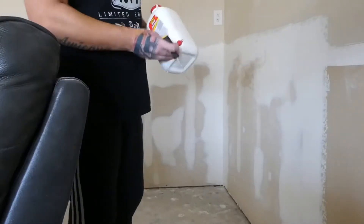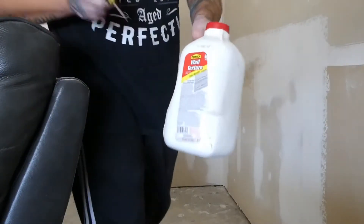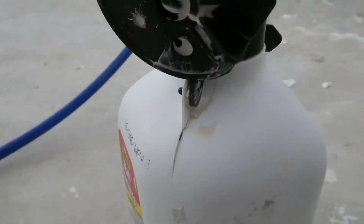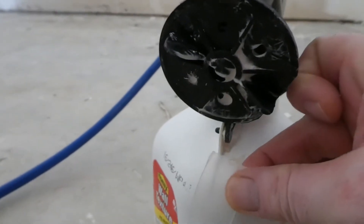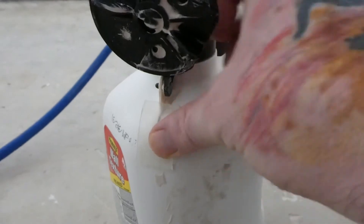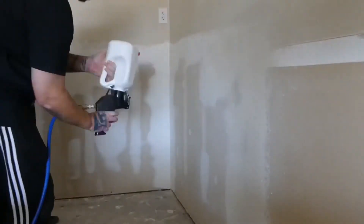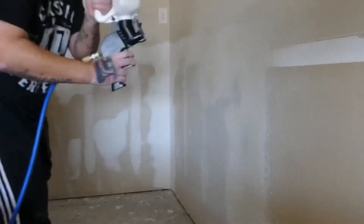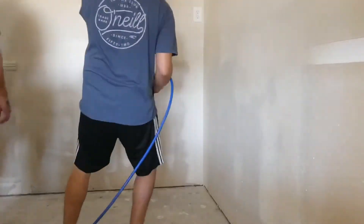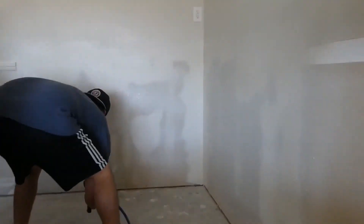Now getting back to the wall — I used a damp microfiber cloth to wipe down all the dust from sanding the previous weekend. I also found a hole in my texture and had to patch it up quickly. Now I'm showing my brother-in-law how to texture. There are different techniques you could use — at the end of the day, use what works best for you.